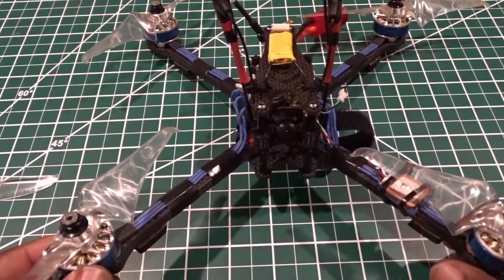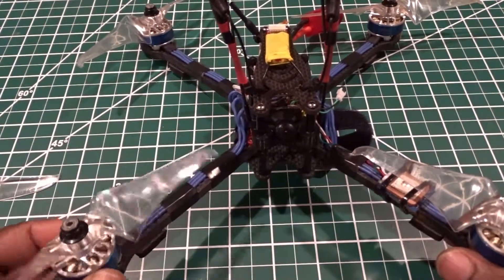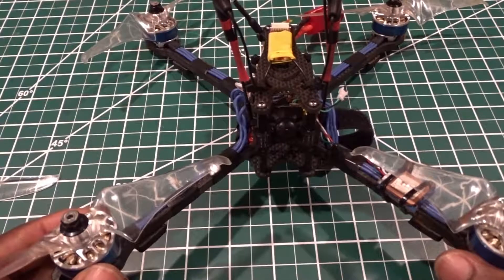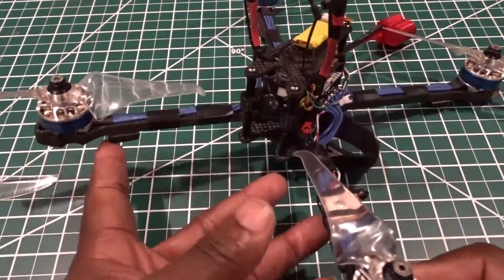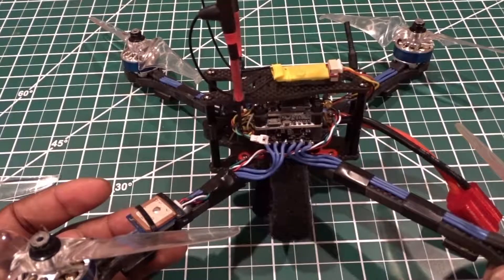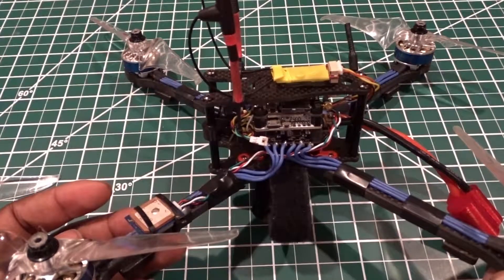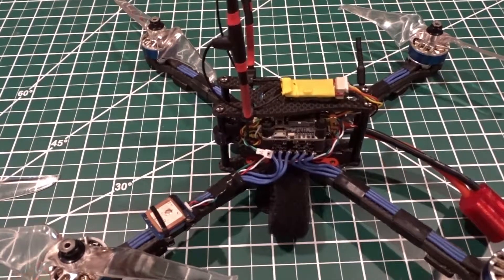I do have an Emax Oak 5, but believe it or not I think this flies even better than the Emax Oak 5. It's very stable — it's a cruiser — and I think that's the best 7-inch frame on the market.